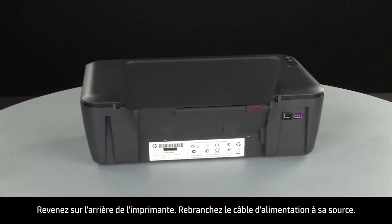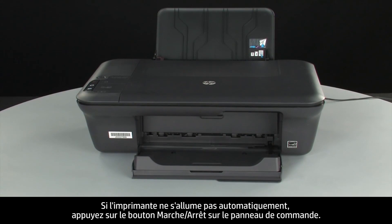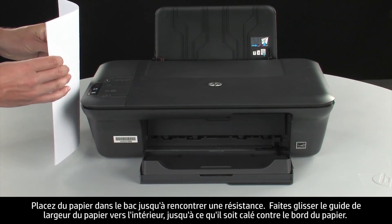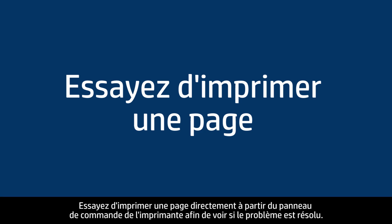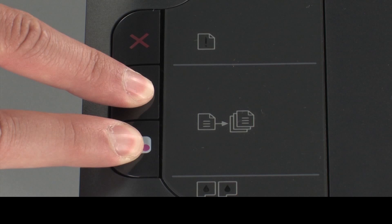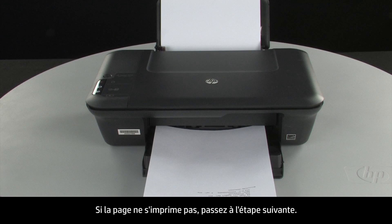Turn to the back of the printer. Reconnect the power cord into its power source, then reconnect the other end into the printer. Turn to the front. If the printer does not automatically turn on, press the power button on the control panel. Load paper into the input tray until it stops. Slide the paper width guide inward until it stops at the edge of the paper. Do not push the guide in so tightly that it starts to bend the paper. Try printing a page from the printer's control panel. Press and hold the black and color copy buttons, then release both at the same time. If the page prints successfully, the issue is resolved and you can reconnect the USB cable. If the page does not print, go on to the next step.